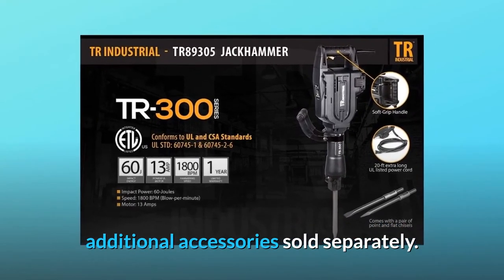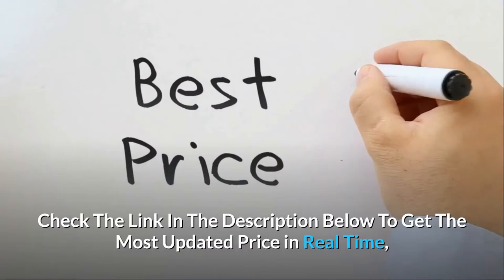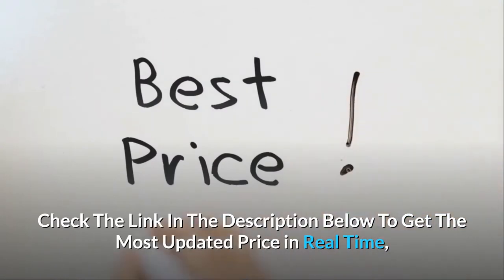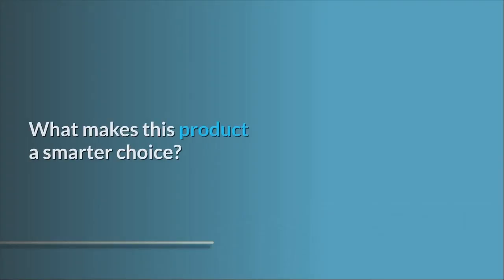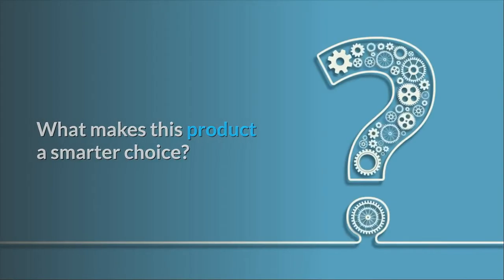TR Industrial also offers additional accessories for the TR 300 series, sold separately. Check the link in the description below to get the most up-to-date price in real time — you never know when these things might go on sale.